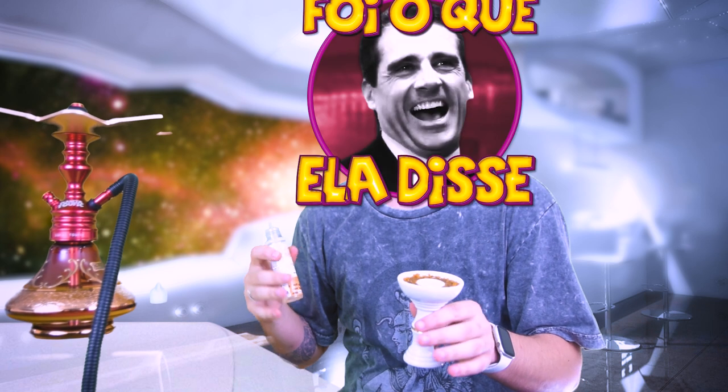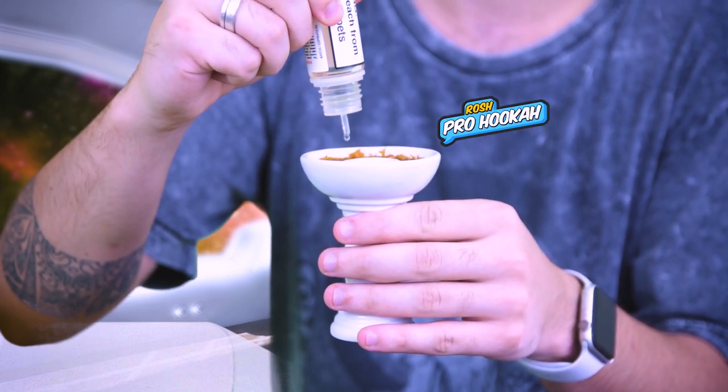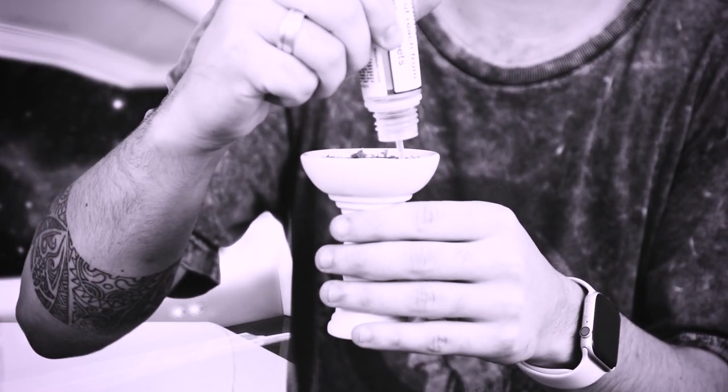Tô dando mais umas pingadinhas aqui, porque se não for por baixo vai por cima. Já que o dono autorizou.